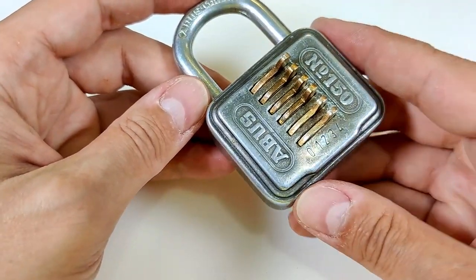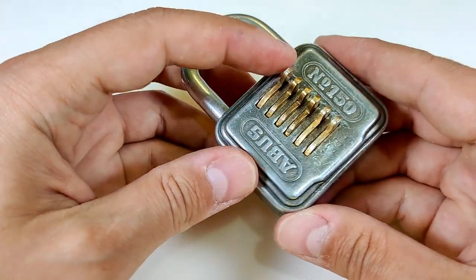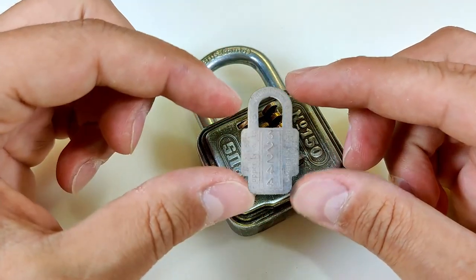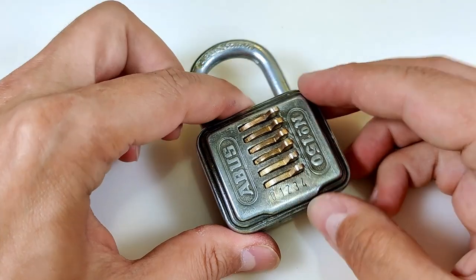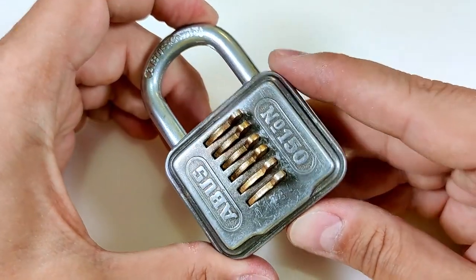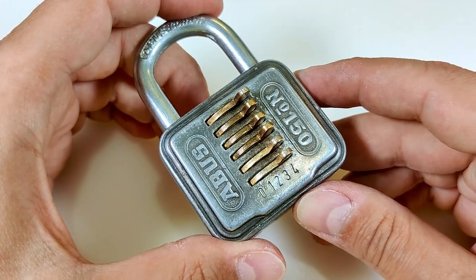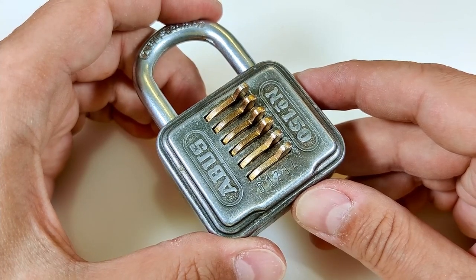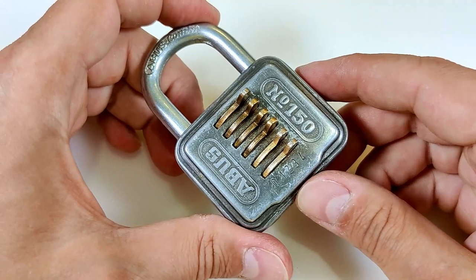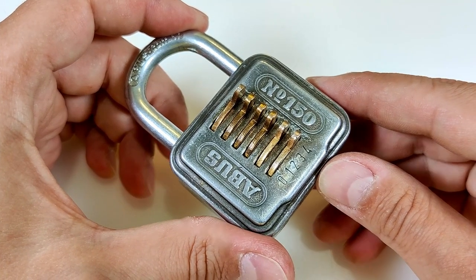This is probably around 30 years old. I don't think ABUS is still producing this one. Usually they come with a plate that has the combination on it, but I don't have that. I did open it when I first got it, but after a couple of months I no longer know the combination. So let's try to decode this one.